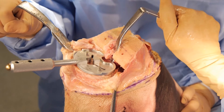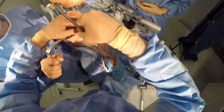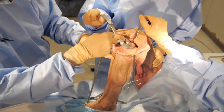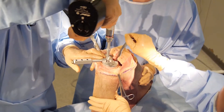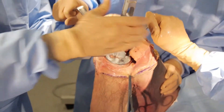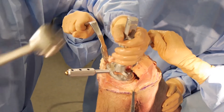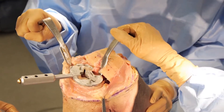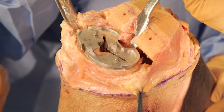Now I'm ready to complete my tibia. This is the last time to check your cut before you prepare it. I'll give it one more check — I like where my alignment rod is going right down the shaft of the tibia. Now I'm going to drill the proximal tibia and complete it with the punch, then use a slap hammer to remove the guide. My tibia is done and I'm ready to make the notch cut for the distal femur.